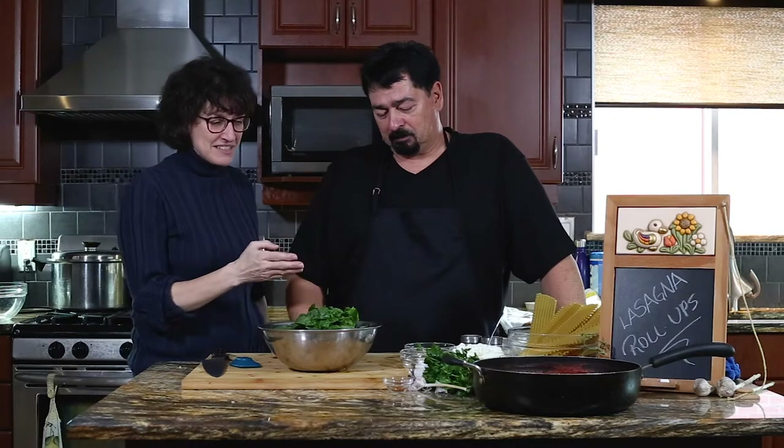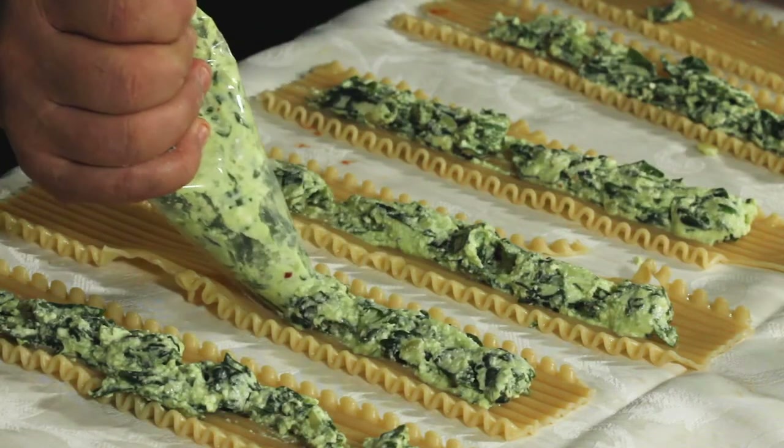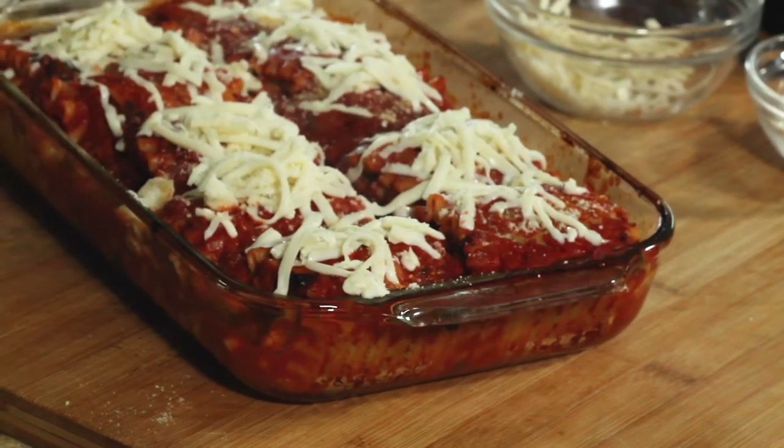So as you can see — or maybe you can't see — Carlo, what are we going to make? We're going to make a stuffed lasagna roll. So lasagna roll-ups? Yeah, roll-ups, yeah.